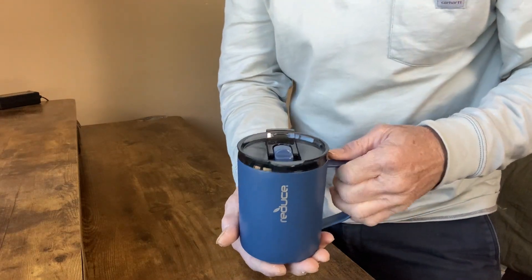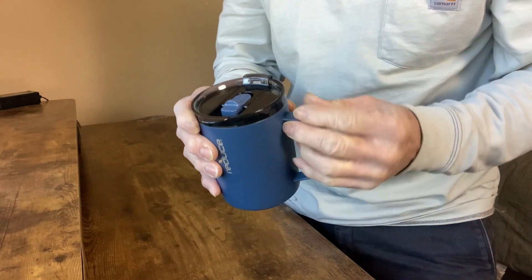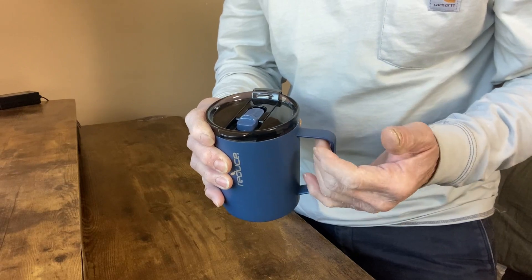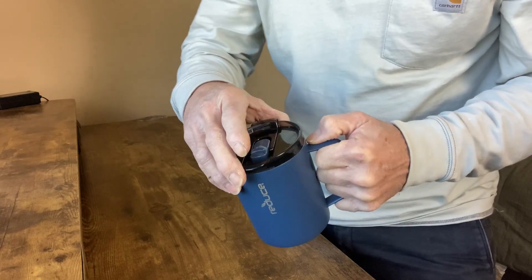Hi everybody. This is the Reduce 14 ounce coffee mug with a handle. It's a really nicely made and durable travel mug, and it's got a motion lid.